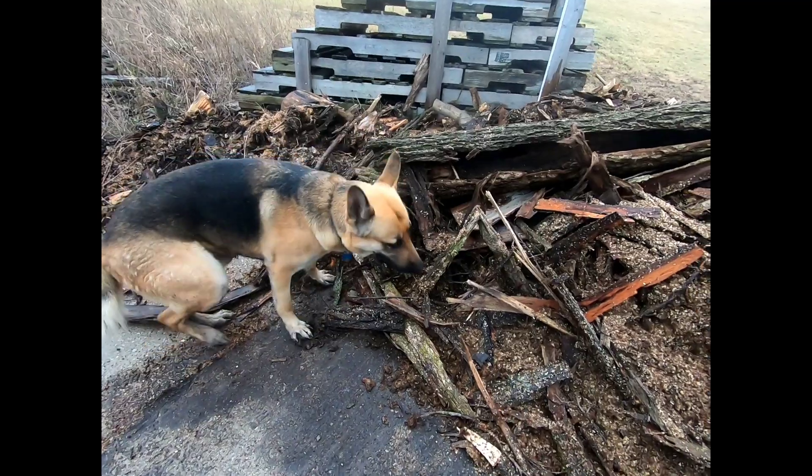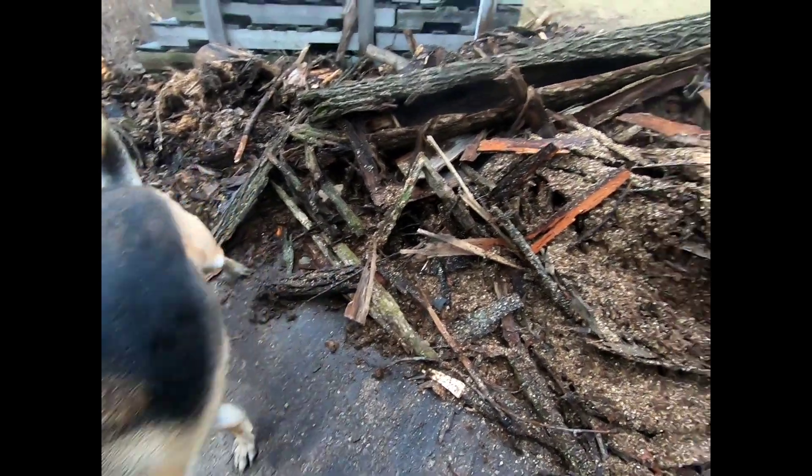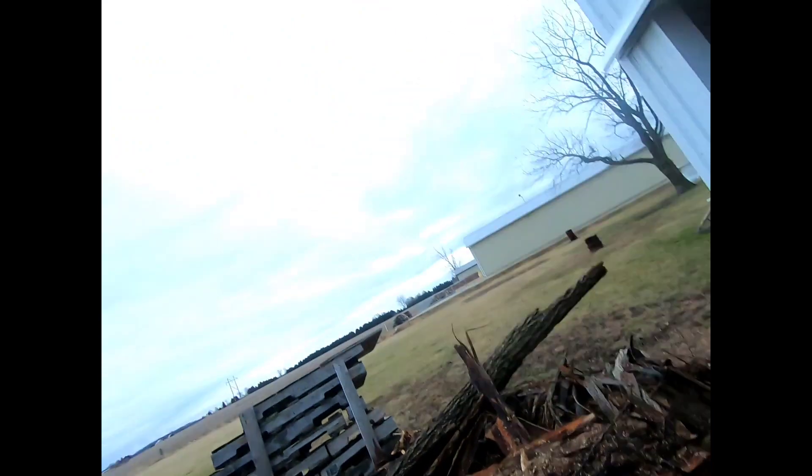He grabs a piece of bark, then takes off with it and goes and puts it in the yard somewhere — only different definition of your dog barking.